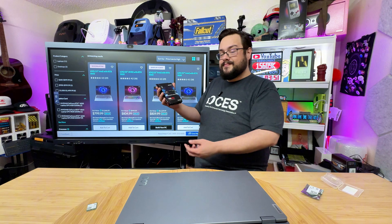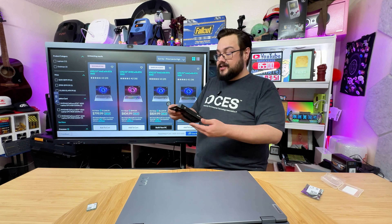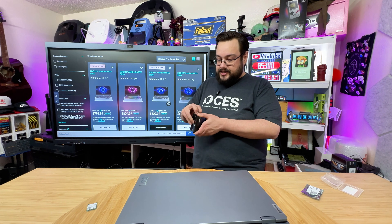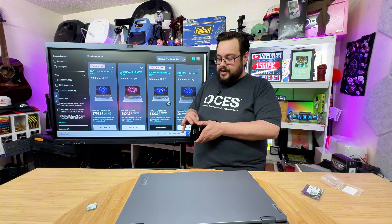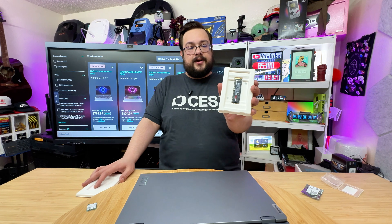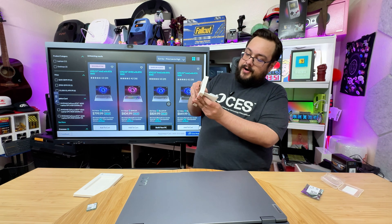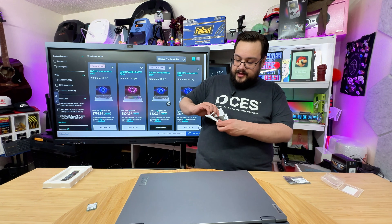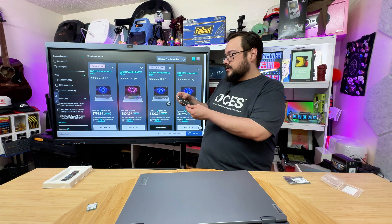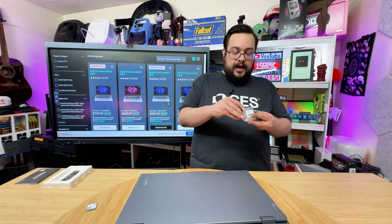We also have the Samsung 990 Pro — this is a PCIe 4.0 NVMe M.2 drive at 7450 megabytes per second, quite a fast drive. It's also compatible with your PS5 and similar devices, but we're going to be using it in our laptop. It came very cleanly packaged, with the bottom panel pulling off to reveal the instruction manual and warranty information.